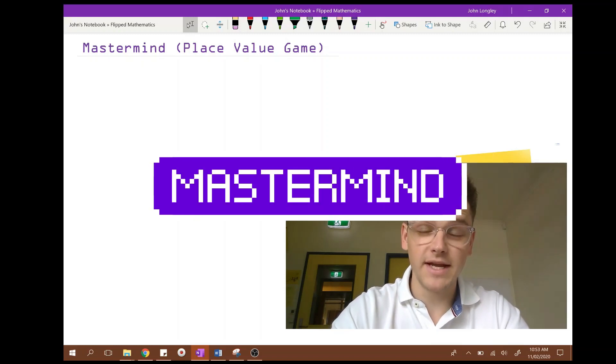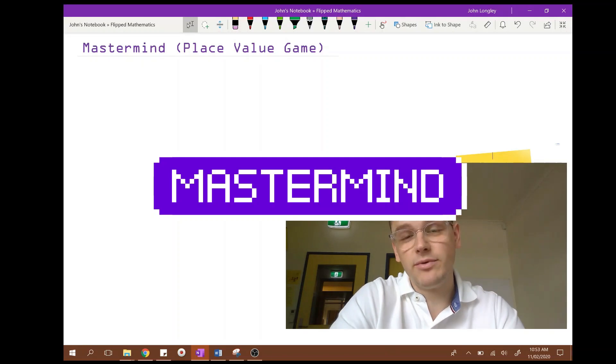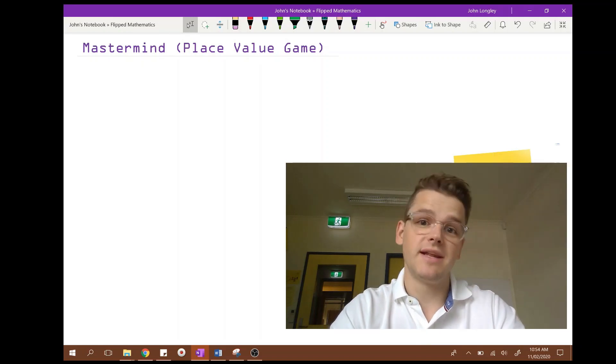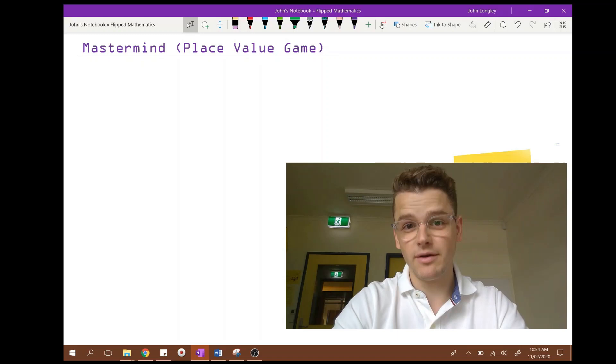Hi, so I'm going to show you a game today. It's called Mastermind. It's a very good place value game and it's simple. You can play it with just a piece of paper or a whiteboard and it's a good way to rehearse understanding numbers that are beyond two digits and to understand the place value of numbers.